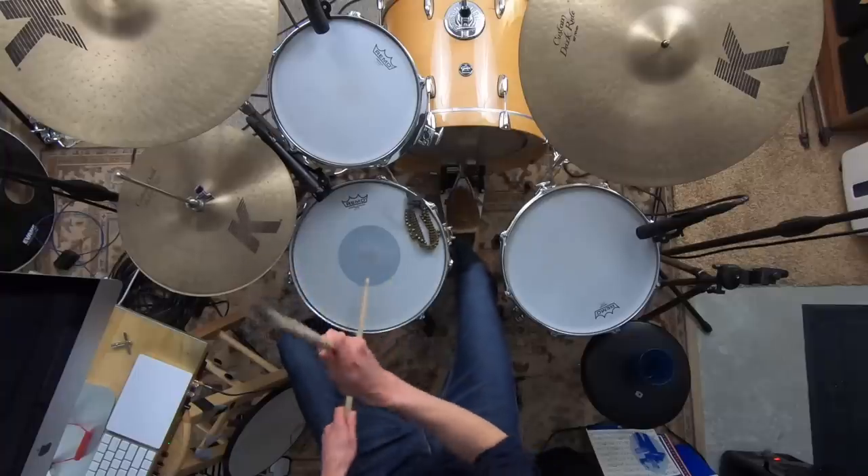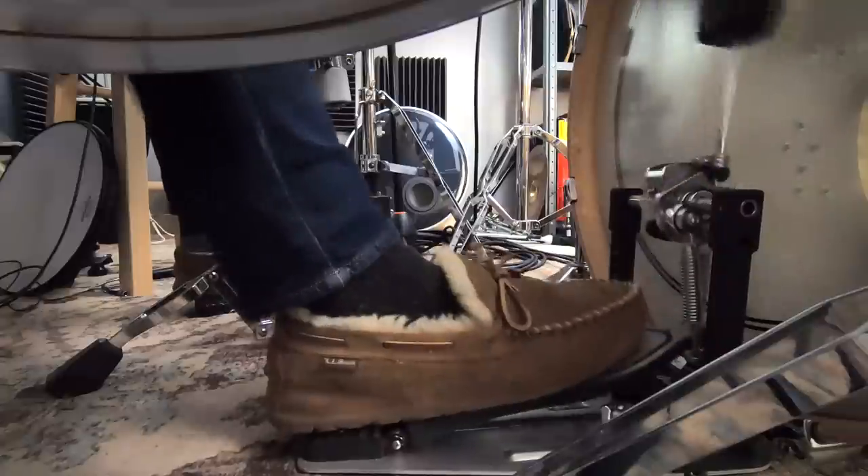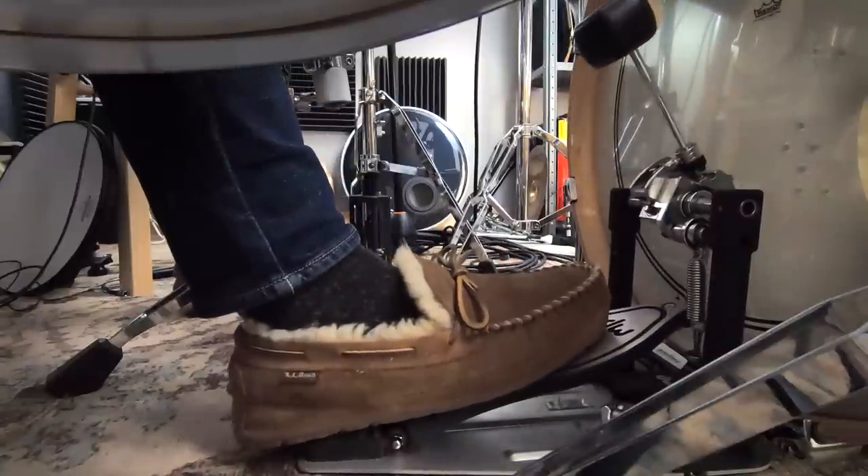True command, control, and comfort over the kit actually come from something a little deeper than just four-way coordination. Today I'll show you exactly what this is. If you're having a hard time feeling right behind the kit, you're just not comfortable, you don't have power and intention behind the things that you play, you struggle to convey the musical ideas that you hear — then this lesson is for you.